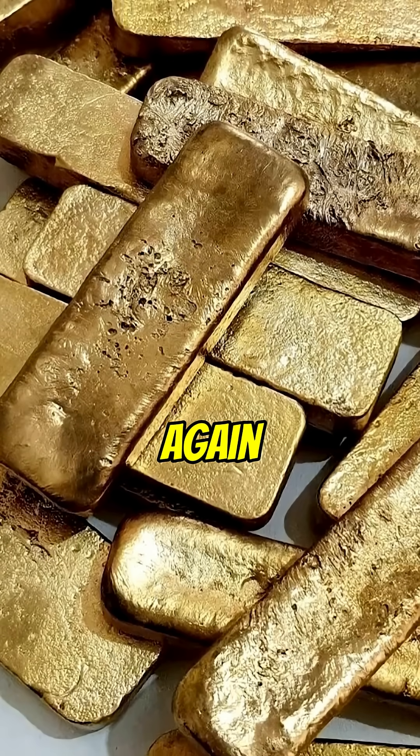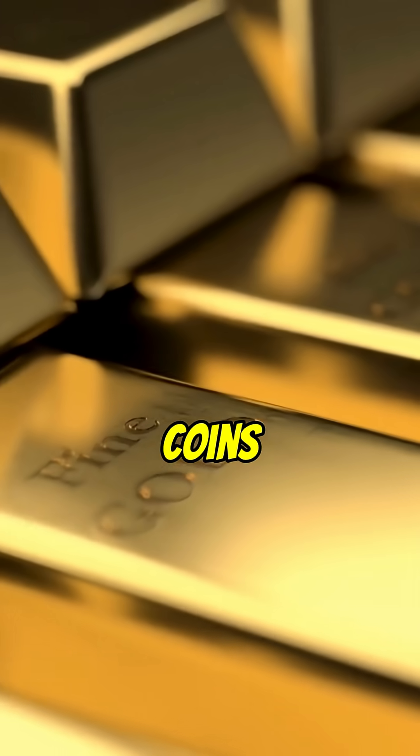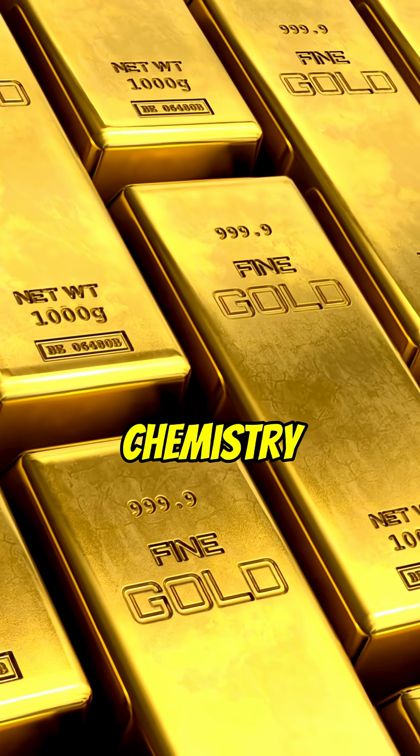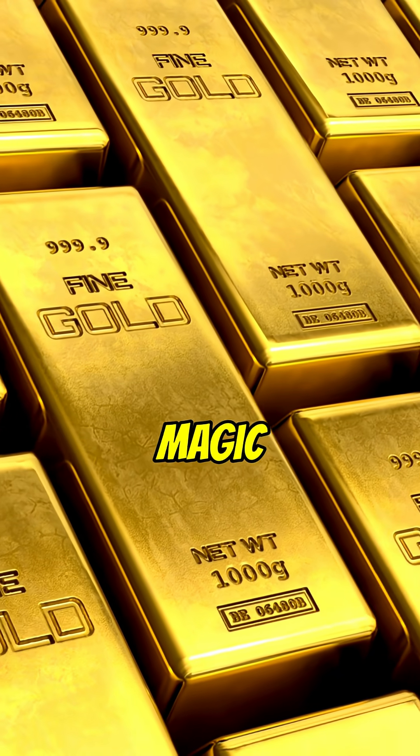We melt it again and cast bars, coins, or industrial strips. From dirty bullion to investment grade — chemistry, heat, and precision do the magic.